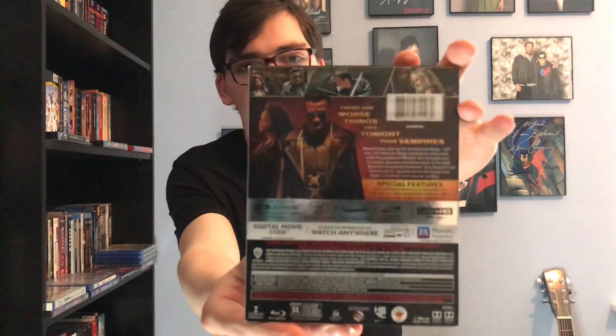Also starring Stephen Dorff. There's the front cover — beautiful artwork, love it — front cover, spine, and back. If you want to read what the movie is about and also the special features, it says 'there are worse things out tonight than vampires.'